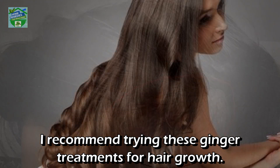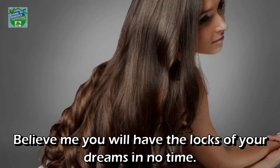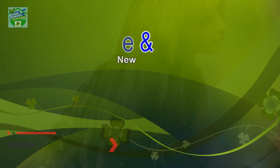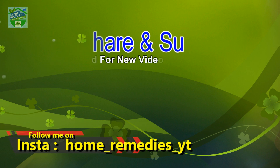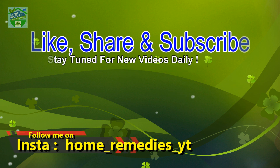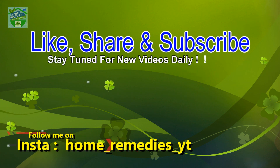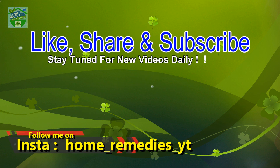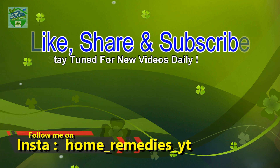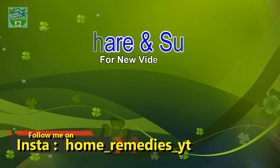Nothing will help you regrow a receding hairline like ginger will. I recommend trying these ginger treatments for hair growth — you will have the locks of your dreams in no time. If you liked the video, click the like button and subscribe to the channel for new videos daily. Don't forget to press the bell icon and share on your social networks to help others benefit too.